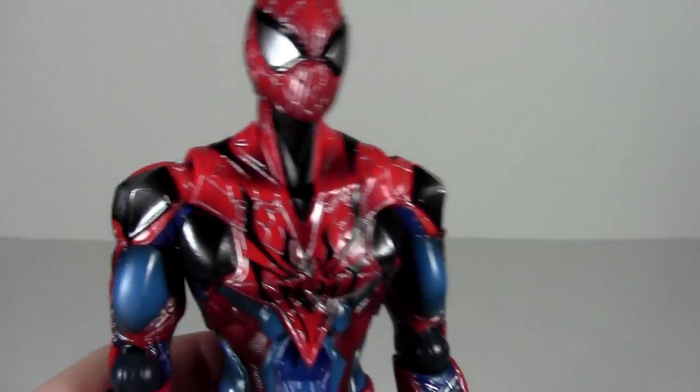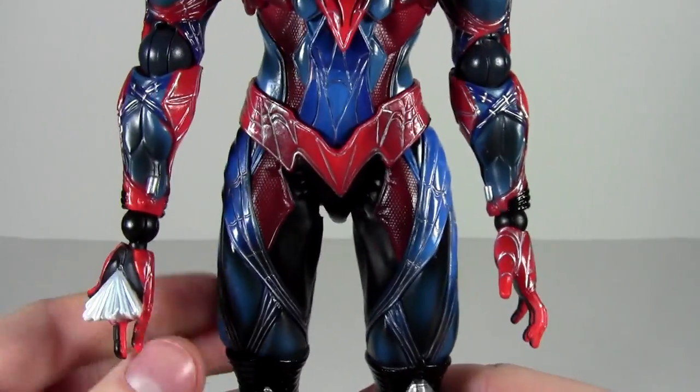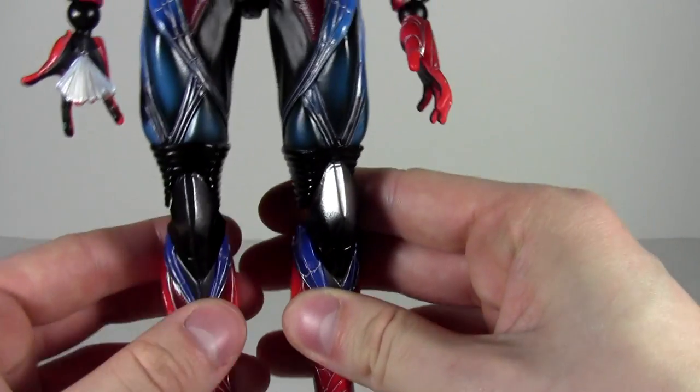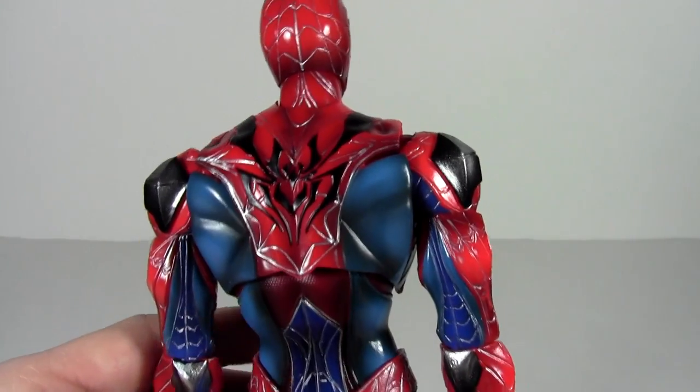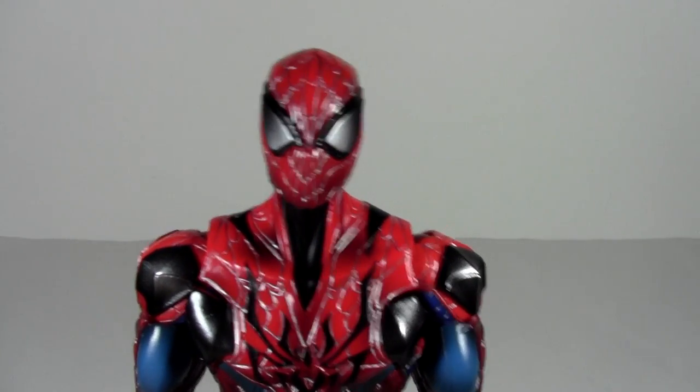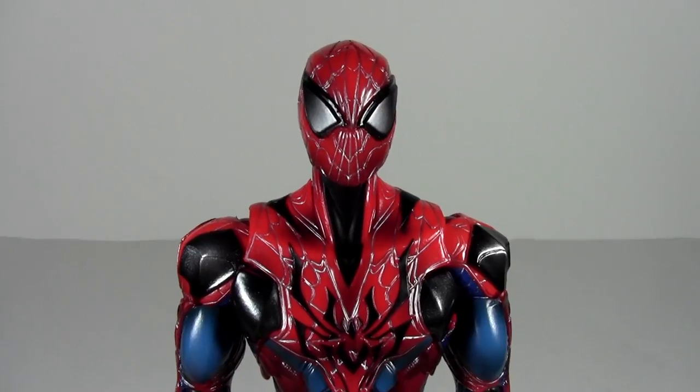But yeah, that's really it with this Spidey figure. Let me know if you liked it — like the video, subscribe for more, and tell me what you think about the figure in the comments below. If you have it, or other Play Arts Kai figures I should pick up, let me know — and I will see you all later. Take care.